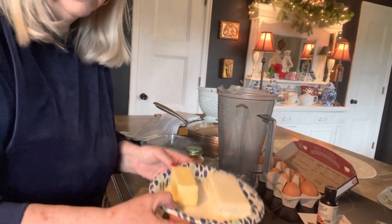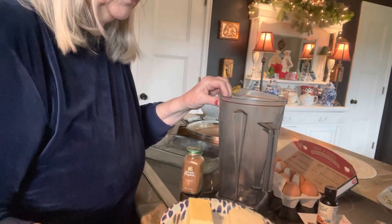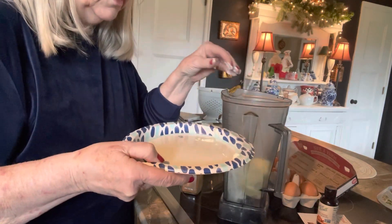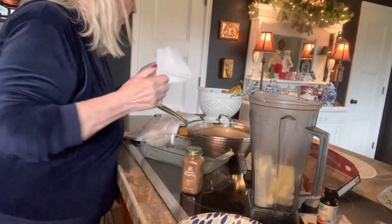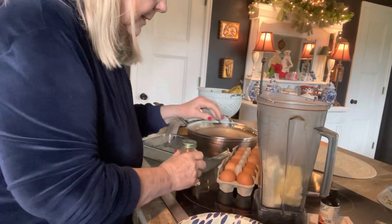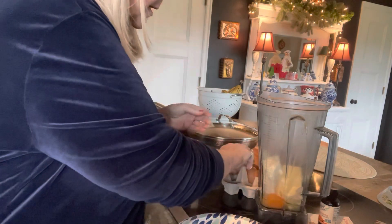Okay, we're back. I put these in the microwave to soften, 30 seconds. What I'm going to do is put these right in the blender — I'm using my Vitamix. That is soft! So now I'm going to crack eight eggs into this blender. Set your oven, preheat it for 350.